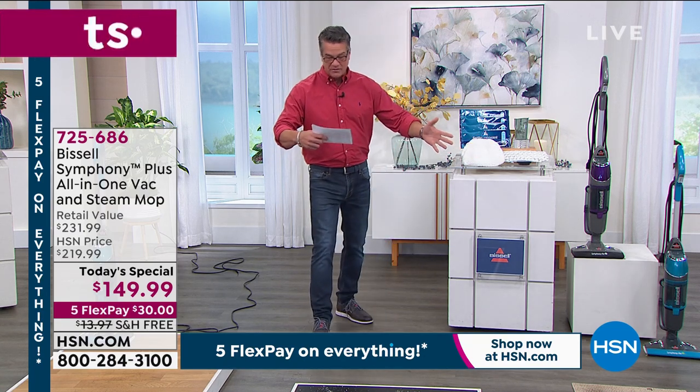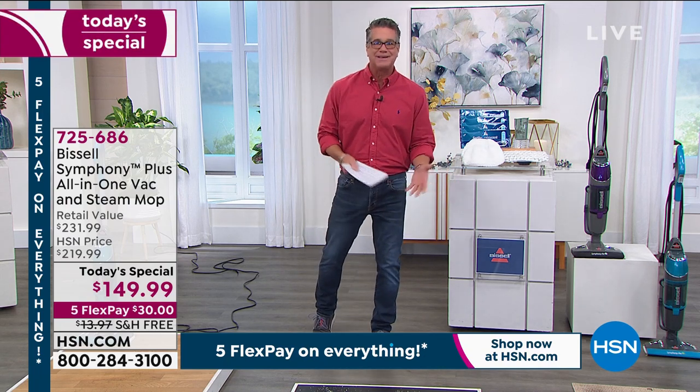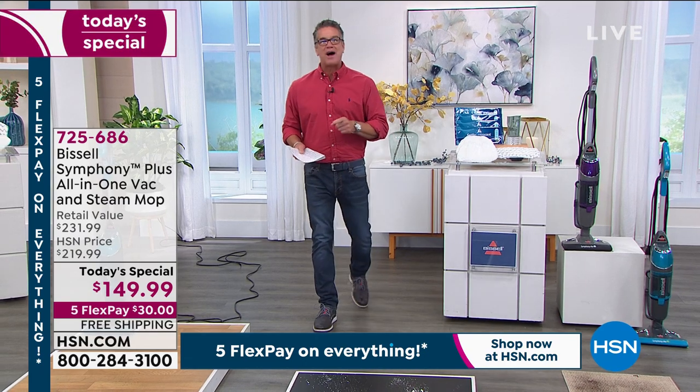It's lightweight — it only weighs 10 pounds, so it's easy, about a third less weight than the average vacuum out there. But remember, it vacuums and it steam cleans all in one. The item number is 725-686. If you want to go ahead and jump on board right now, we have five flex pay on everything, as you can see in that little blue flag at the bottom of the screen.